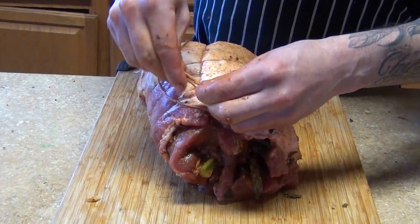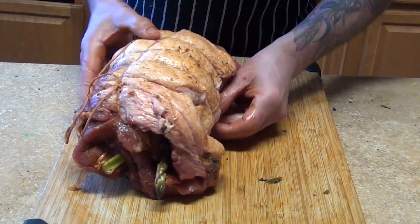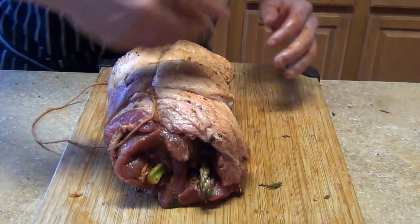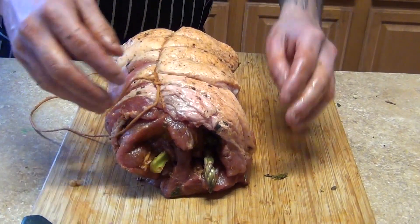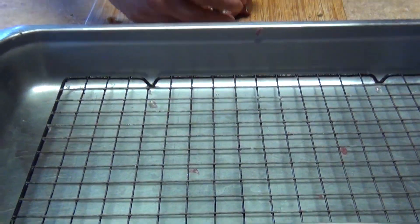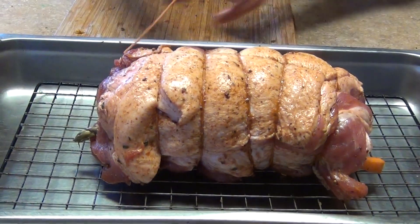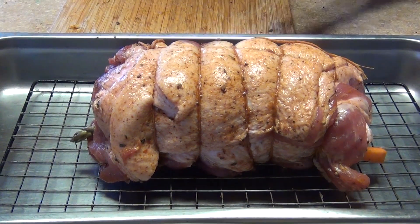Now you can finish seasoning - put more adobo, the rest of the seasoning - and then you're gonna need a pan with a rack so that way we can put it in and put it in the oven. I'll come back and show you the next step.